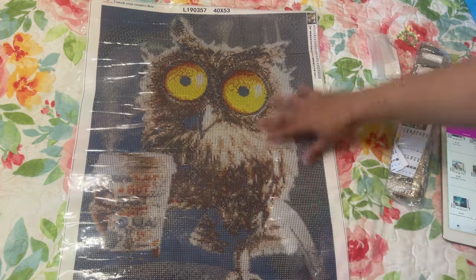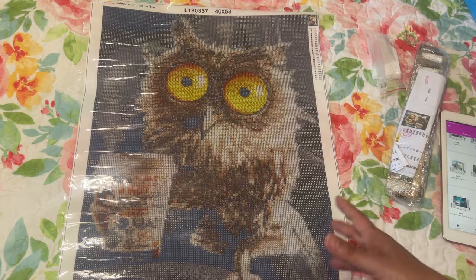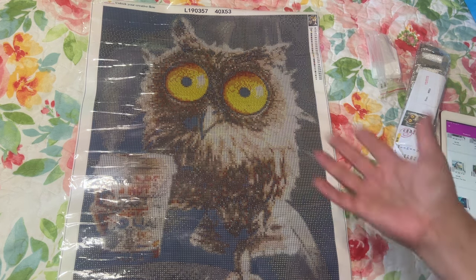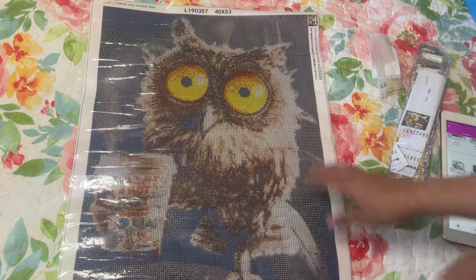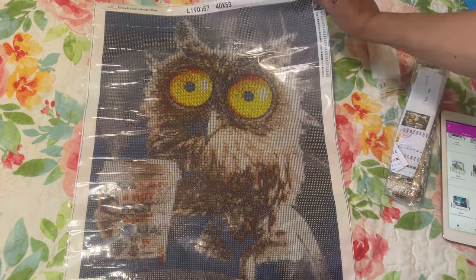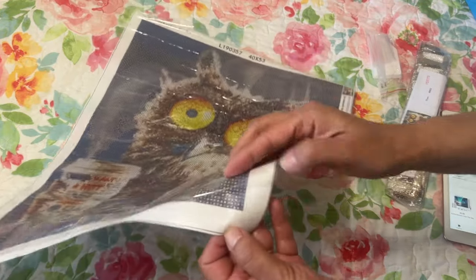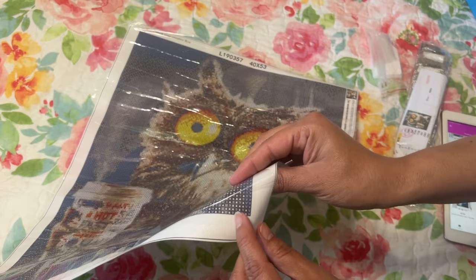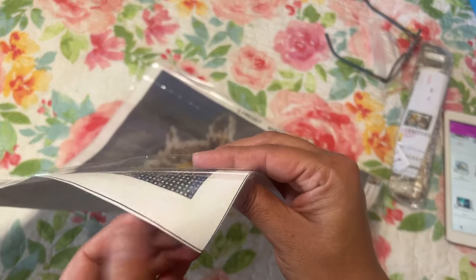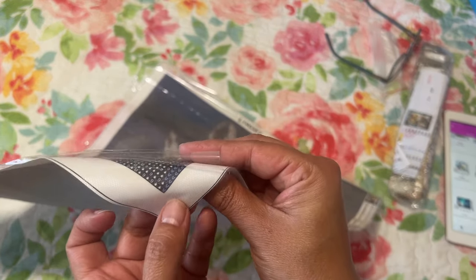This is the one I got — I've been seeing it all over the place, on AliExpress, Amazon, and other websites. It's a 40 by 53. The plastic is pretty thin and there is a big overflow of glue right here — you can see where it's shiny. It looks like the glue is thicker on the bottom than on the sides.